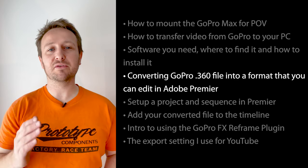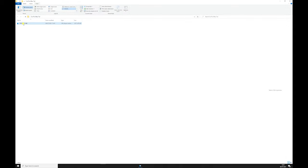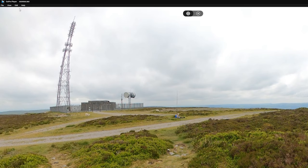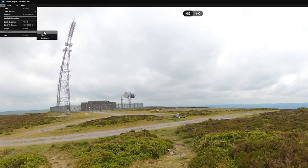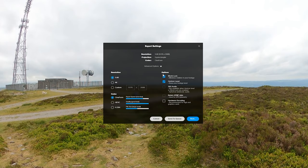Now let's convert that .360 file into a format you can edit in Adobe Premiere. Simply grab your file and drop it onto the GoPro Player app and it should open up. Go to File > Export As — the highest quality option is 5.6K. Click Advanced Options to switch off World Lock and Horizontal Leveling if you want. One frustrating thing is they've never fixed the 360 audio, which causes some glitches. I'll leave Horizontal Level on, switch World Lock off.